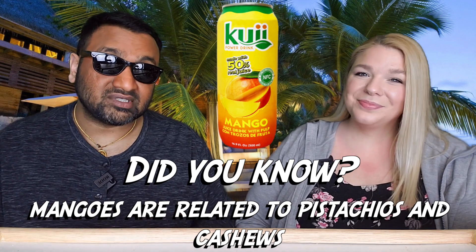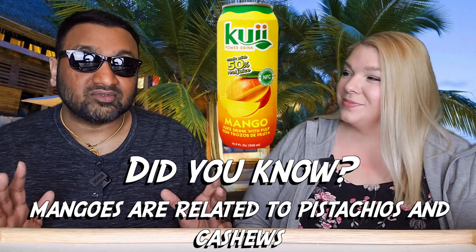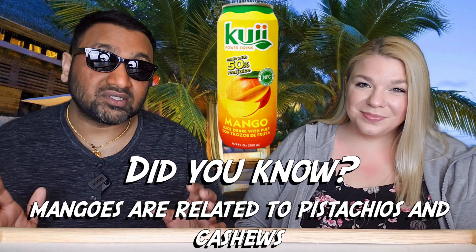Now mango — if you guys have seen our previous videos, I love mango. We always complain because when it's advertised as mango juice, you look at the ingredients and it's orange juice, pear, peach — it's everything but mango juice. So this one is interesting because it says made with 50% real juice, not from concentrate. Is it going to be mango juice or something else?